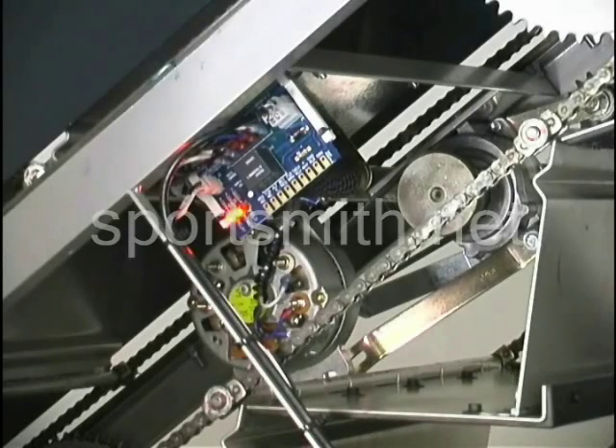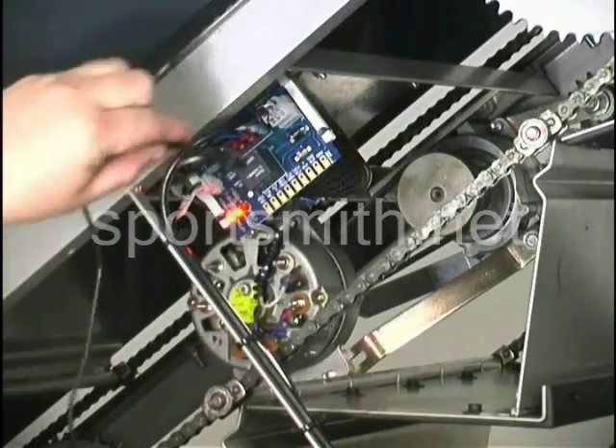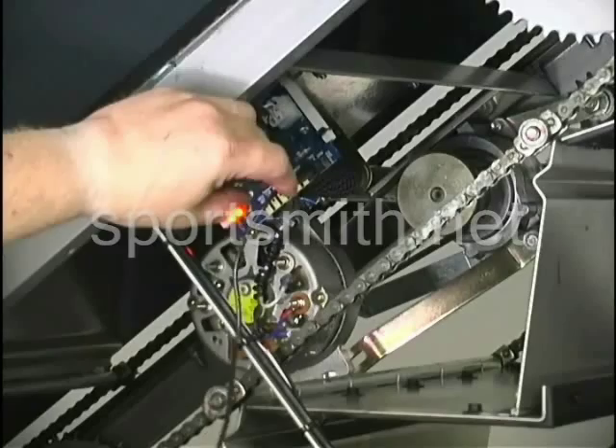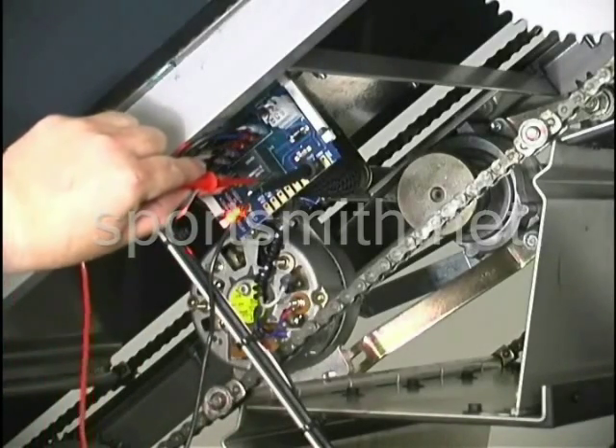The next thing we want to test is an issue with the freewheeling of the stairs. For that test, you want to take your leads — still set to volts — and put your black lead into the test point ground. Then take your red lead and put it on your tach, and hold it there.